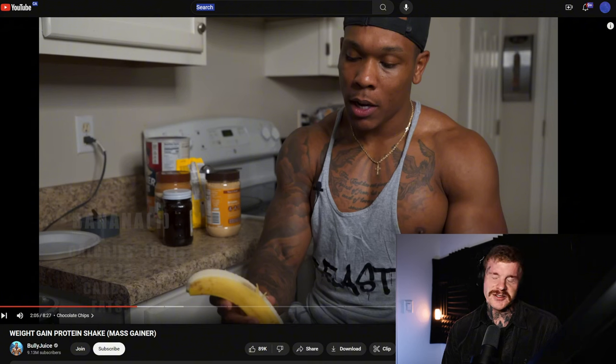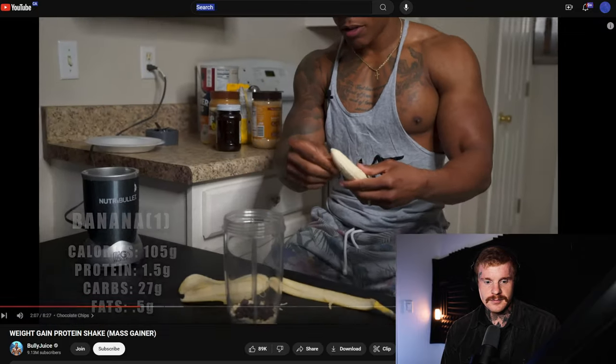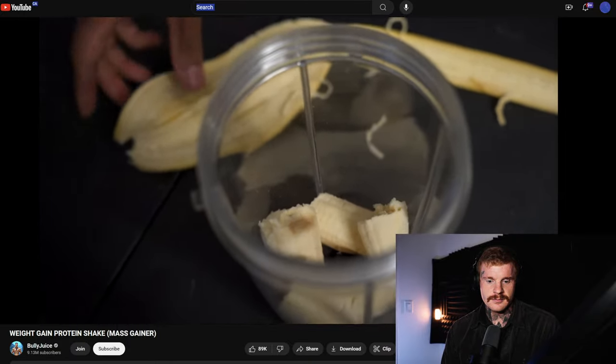The chocolate chips are fine, but I'm still noticing we haven't sourced any protein in this shake. He adds one entire banana and mentions he sometimes adds blueberries or strawberries — particularly blueberries, because of what they do for the body.